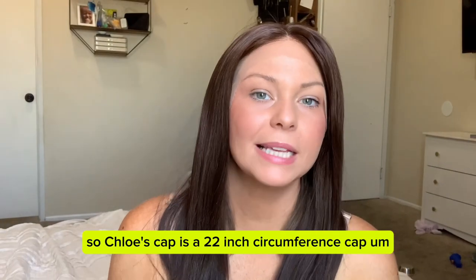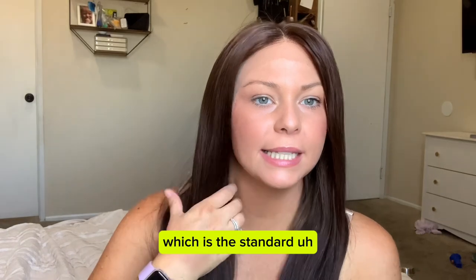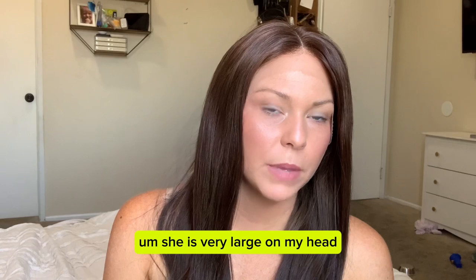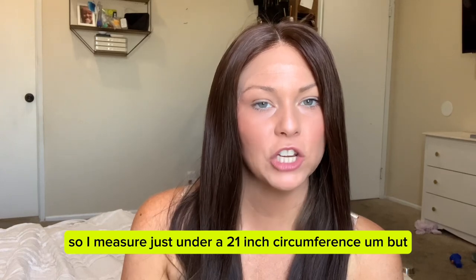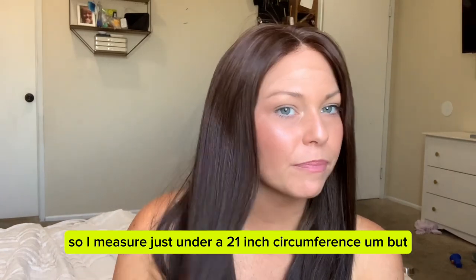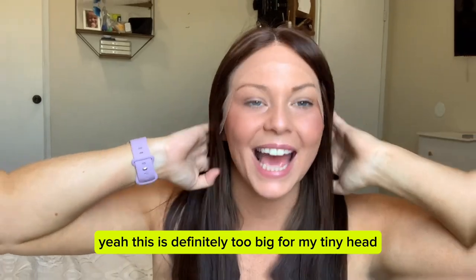Chloe's cap is a 22 inch circumference cap, which is the standard circumference for Uniwigs wigs. She is very large on my head, but I do have a very small head — I measure just under a 21 inch circumference. So this is definitely too big for my tiny head.